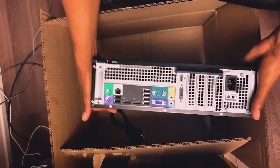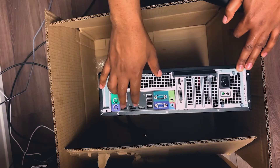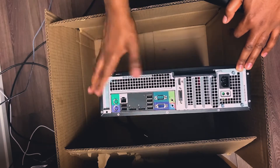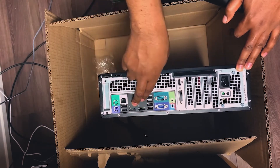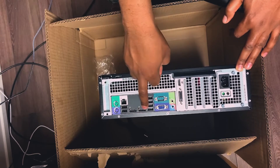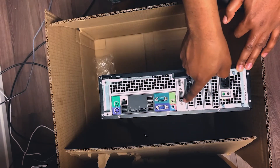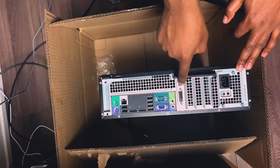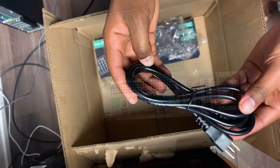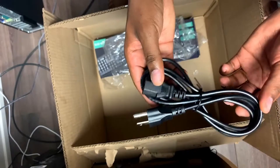On the back, we've got an Ethernet port, and USB ports — one, two, three, four, five, six — so six USB ports total. We also get two DisplayPorts for connecting monitors, a VGA port, and a separate dedicated graphics card.